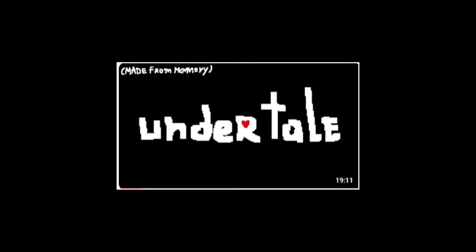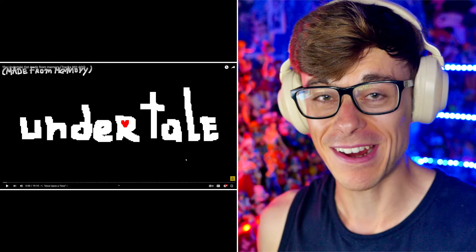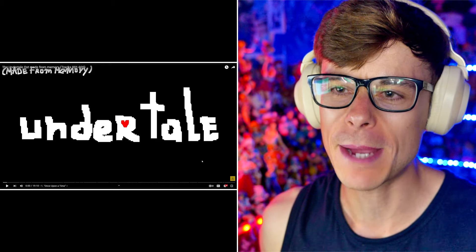So YouTube actually recommended me something awesome for once, and that's the Undertale OST made from memory. I only listened to it literally for about that long, apparently. But I just knew I had to make a reaction to this and listen to it with you lot. It literally is what it is — the Undertale OST made from scratch, made from memory. I'd only listened to the originals two or three times maximum, so I can kind of recreate them faithfully. Let's shut up and get into this. I may go back to the official OST here and there just so we can have a sort of comparison and hear what it's actually meant to sound like. But for now, let's shut up — we've got Once Upon a Time, the first track.